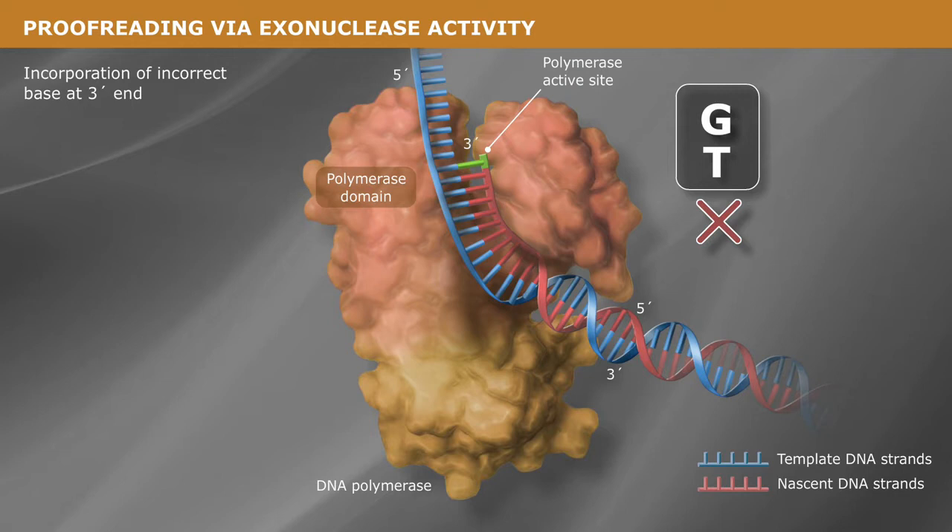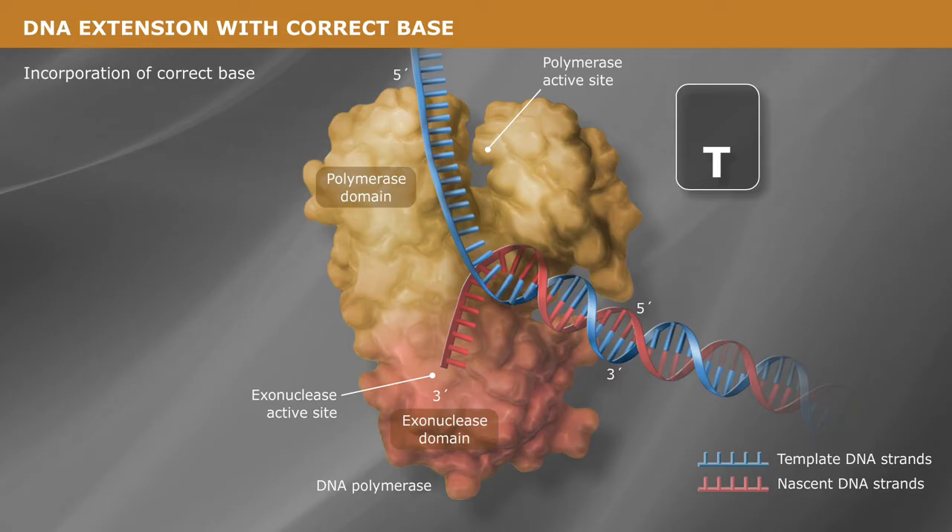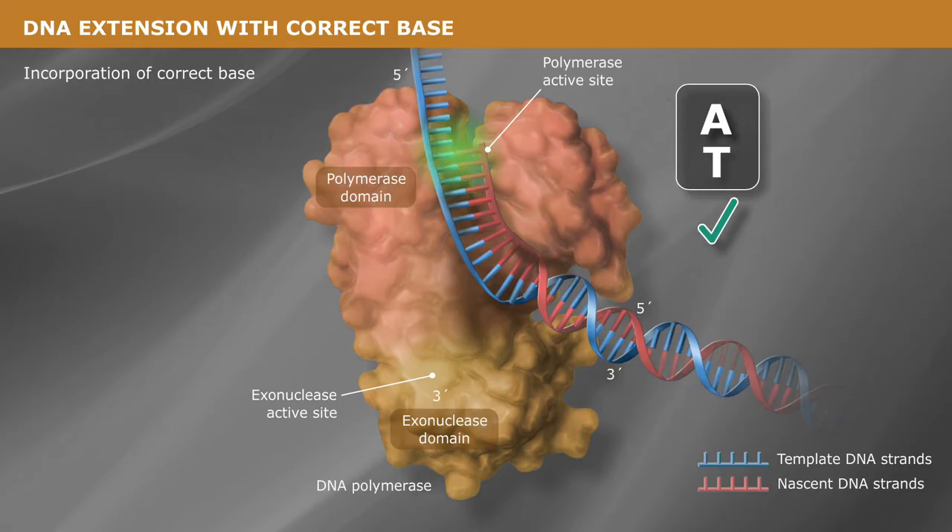Alternatively, if an incorrect nucleotide is incorporated, the proofreading polymerase detects the perturbation caused by the mispaired bases and shifts the 3' end of the growing strand to the polymerase's proofreading exonuclease active site domain, where the 3' to 5' exonuclease activity removes the mispaired base. With the mispaired base removed, the polymerase shifts the strand back into the polymerase domain and continues adding bases and extending the DNA.